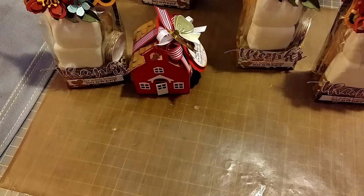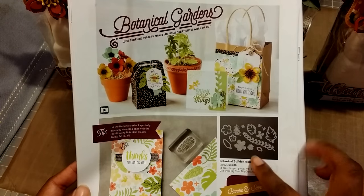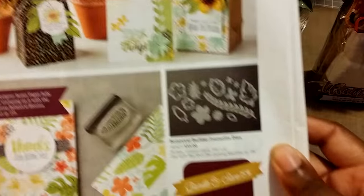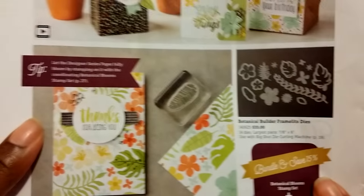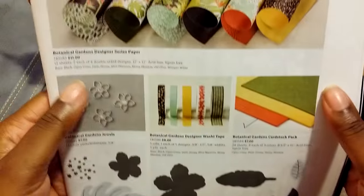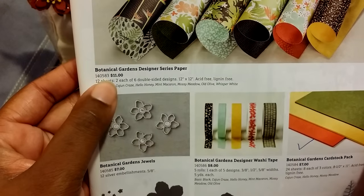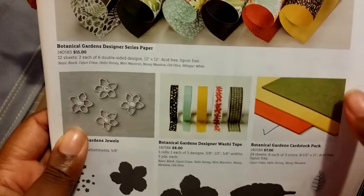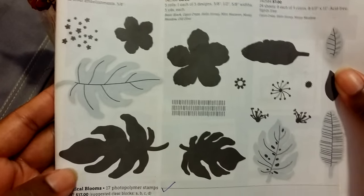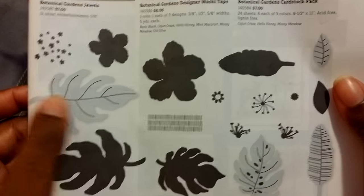So I used the Botanical Builder Framelit dies, as well as the paper — this is what the paper looks like here — the Botanical Gardens designer series paper. I will have the item number listed below for those of you who are interested. I also used the stamp set called Botanical Blooms, and I used the stamp for this leaf here.